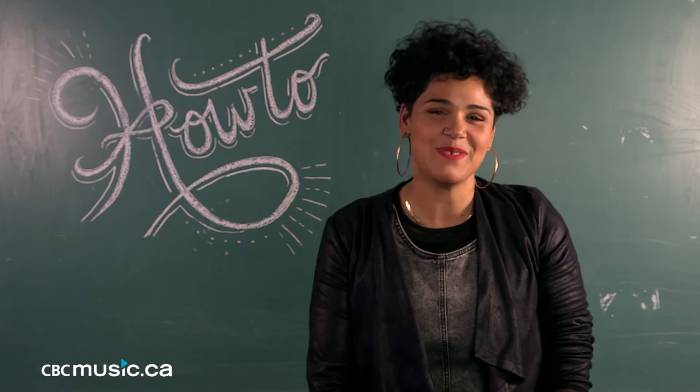Thank you CBC Music, my name is Zaki Ibrahim and you can catch me on May 28th at the CBC Music Festival. I'll be there with bells on doing some vocal percussion for you as well as new music and all of that jazz.